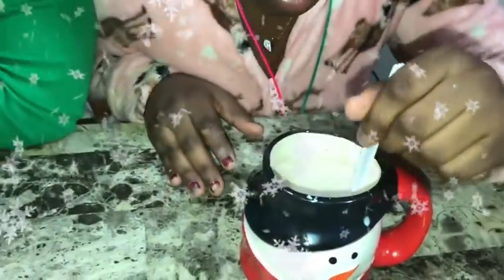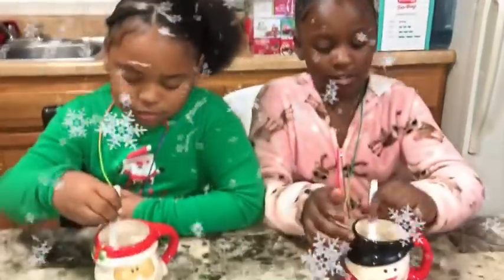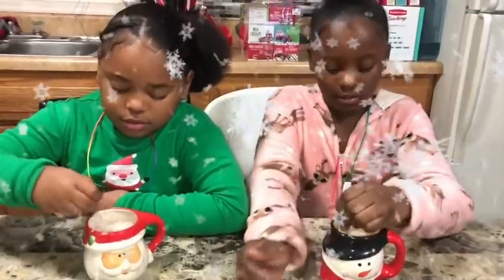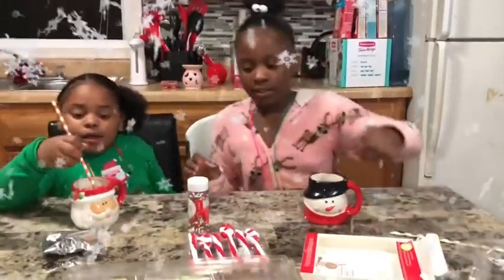Guys, it's like so light. Guys, y'all can see the steam. Make sure you're scraping the bottom. That hurts. Mine don't.